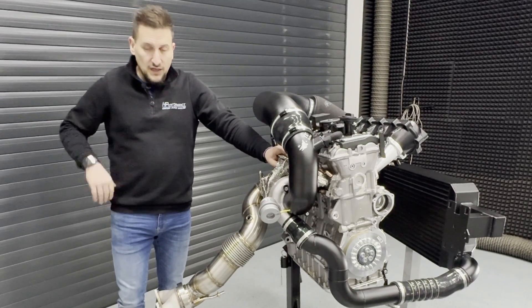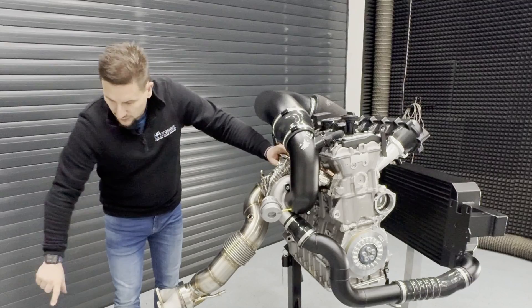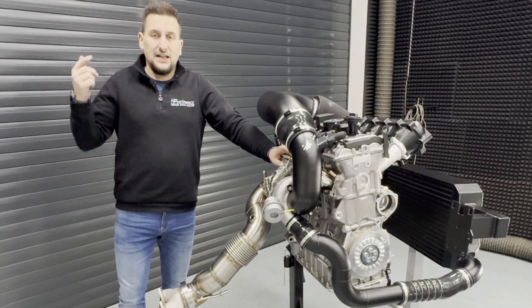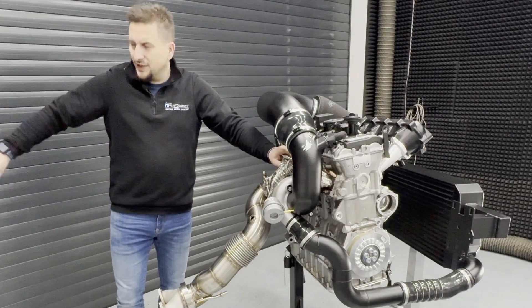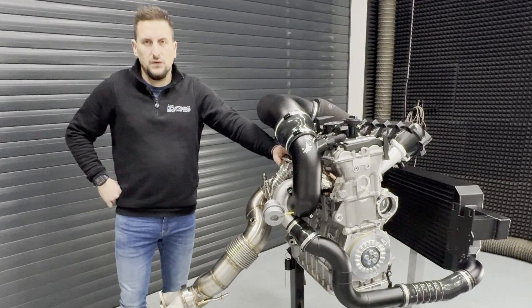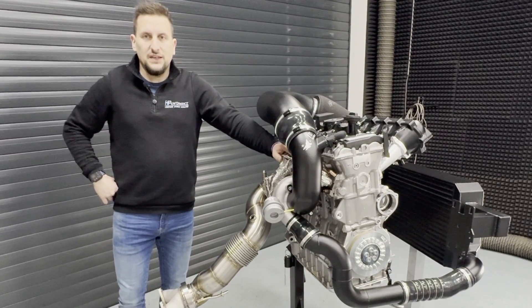Thank you for watching. We hope to see you in our next video, where the highlight will be the 4-inch catback system in 100 millimeters — twin valve, ECE homologated, available as a street version with a middle silencer and a race version straight to the rear silencer to help reduce exhaust backpressure. Thank you, stay tuned, and see you in the next video — bye!